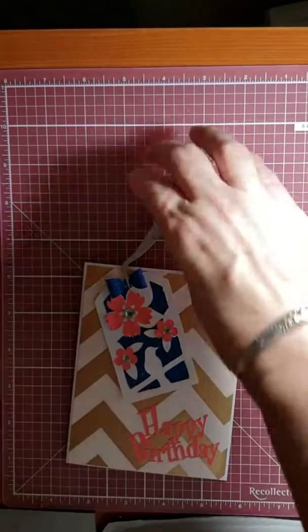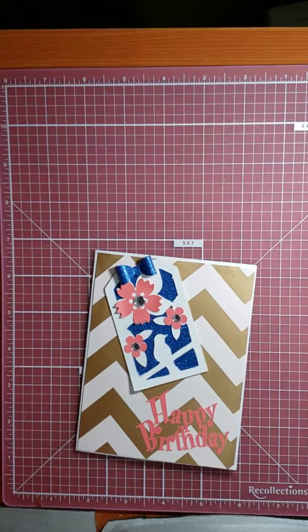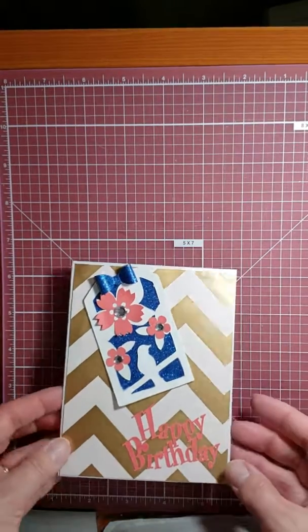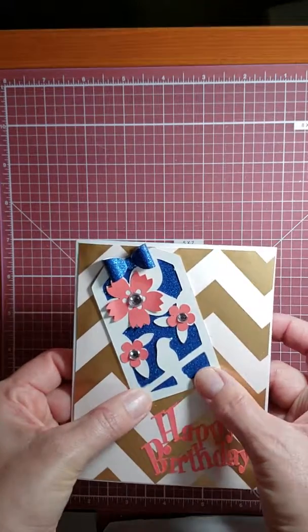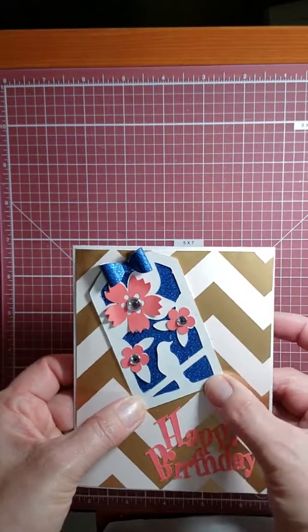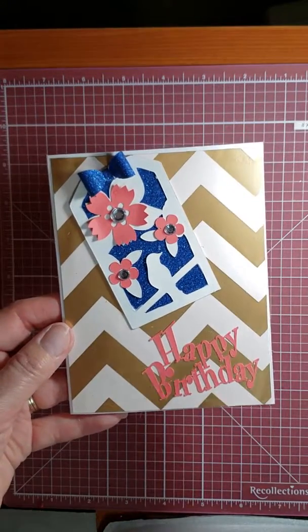And that's my card for today. All complete and I really like it. Had a few mistakes on the way, but it's the end result that counts. Enjoy your day and blessings to you and yours.